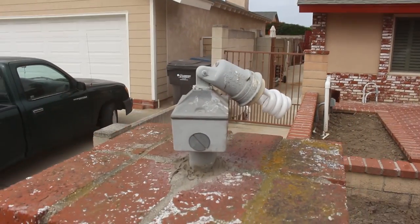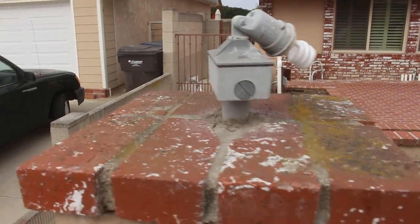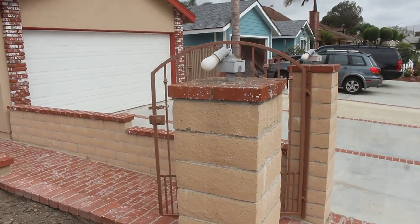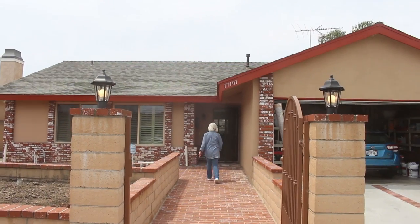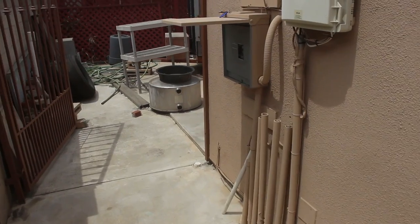Hey, what is going on you guys? This is Tim with Odell Complete Concrete. Today I'm going to be showing you guys how to replace or install some lantern lights. I don't know what was up top or why whoever installed it did it this way, but that's how it's gonna look in the end. I'm going to show you guys step by step how I went through the process of doing this.